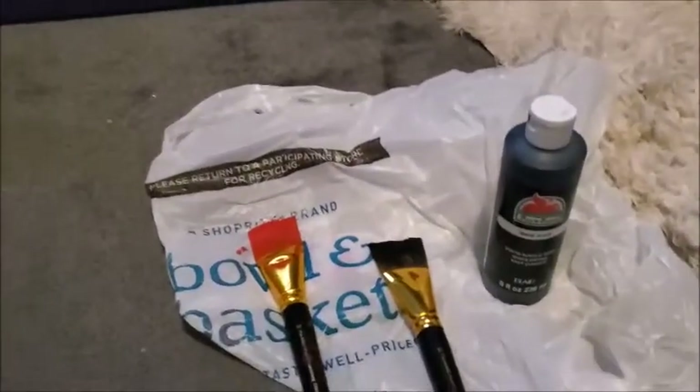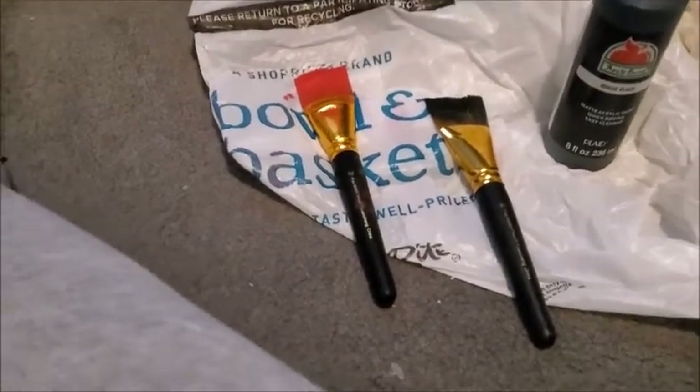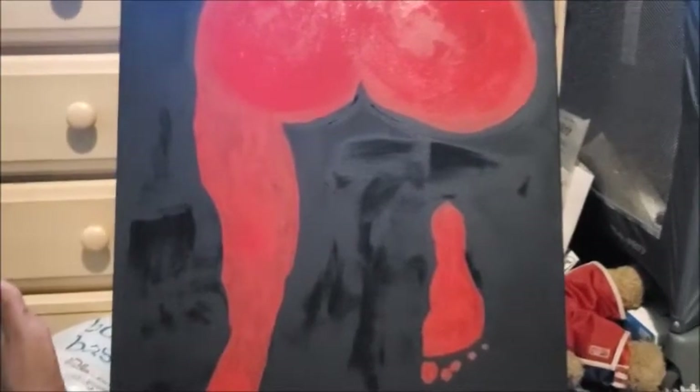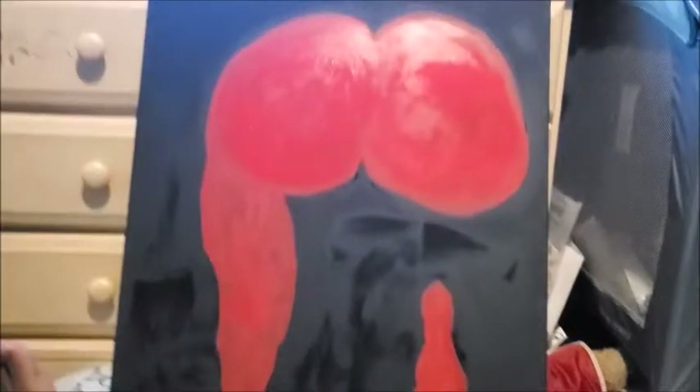The paint brushes — I bought two — I think they were about $4. The black paint was like $2.50, and then I got a smaller amount of red paint which I pretty much almost used all of. There's barely anything left in it, and that paint was only 97 cents. So I didn't spend a lot of money.